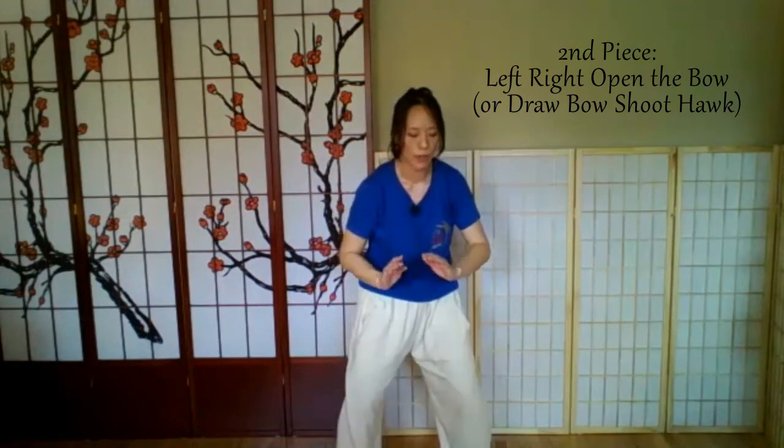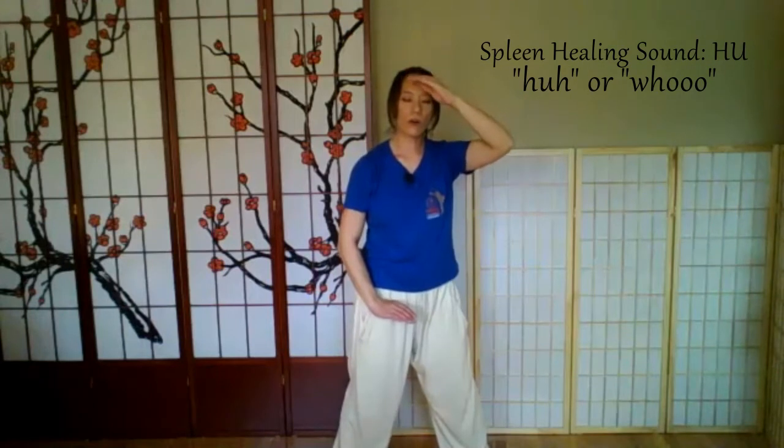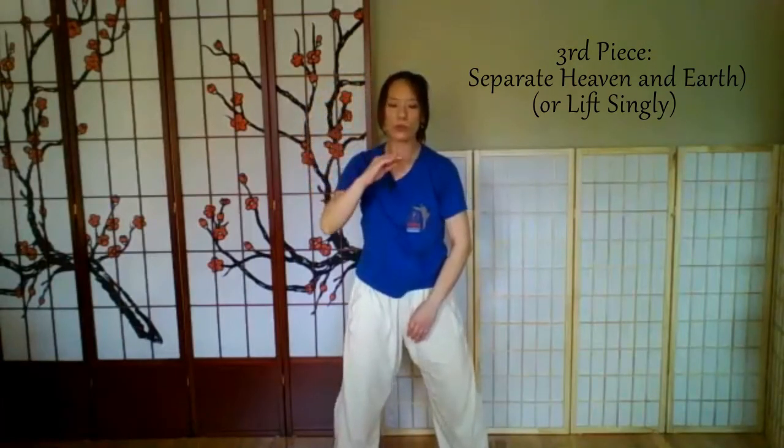Finishing your last one, go to the third piece: Separating Heaven and Earth. Adding the SHU sound for the liver — inhale opening the spleen on the left, exhale with the HOO sound — H-U. Two more times each side, harmonizing your liver and your spleen.